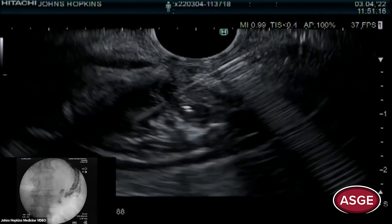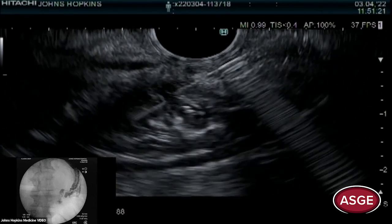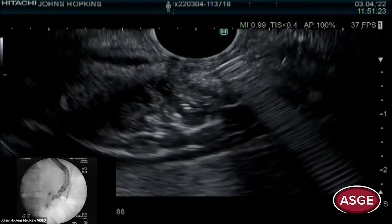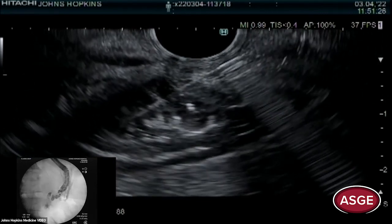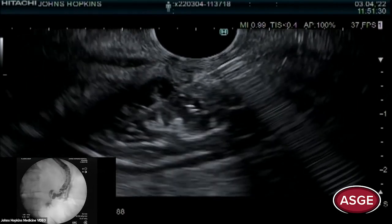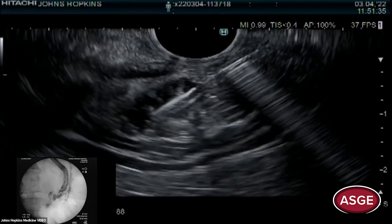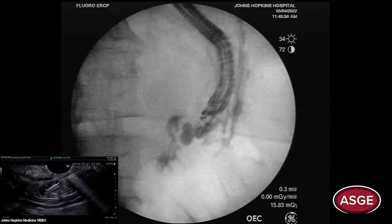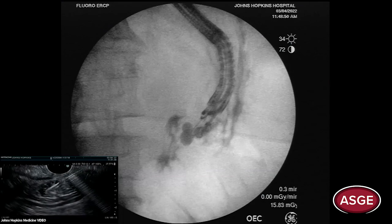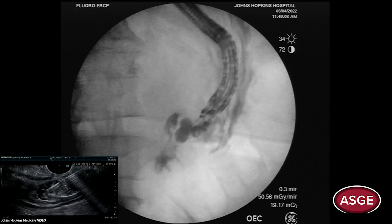The stomach is completely collapsed. We do a test injection live and can see contrast flowing into the stomach. I moved my needle — I just want to make sure we're still in place. You don't want to inject intramurally. We have a little bit of that, so we're going to make sure it's flowing into the lumen.